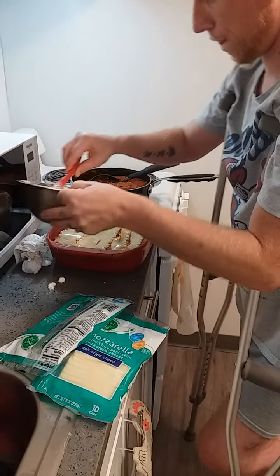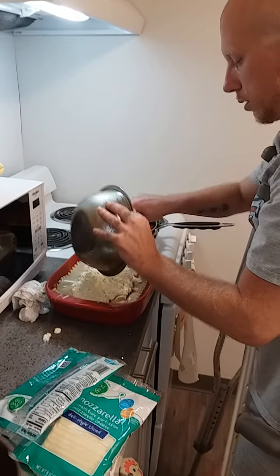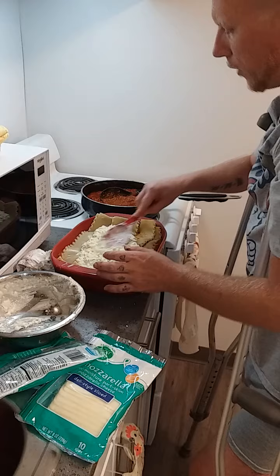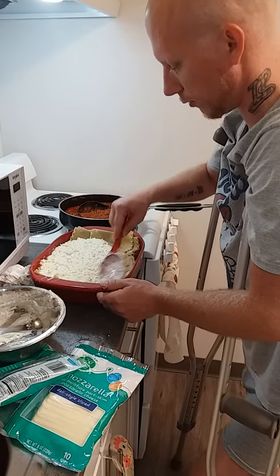Back to cottage cheese again. This is going to be your last layer of cottage cheese, so go ahead and put the rest of it on there. Don't forget to put the egg in your cottage cheese — it makes a world of difference.